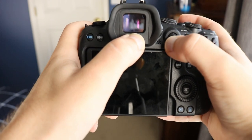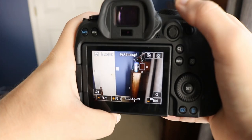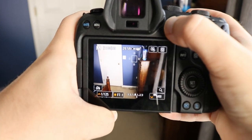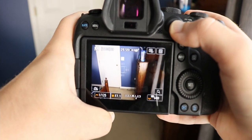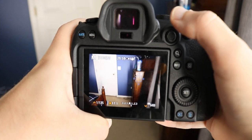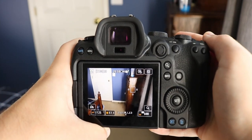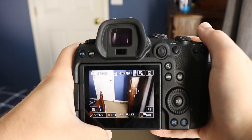You can say, let's focus over here, focus over there — moving the AF point to a close object or any part of the frame — and use the camera's autofocus to nail the shot without having to switch to manual focus.